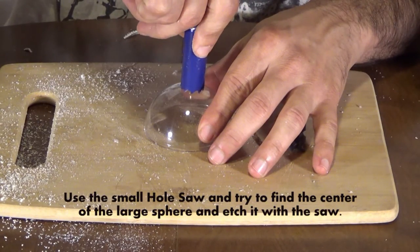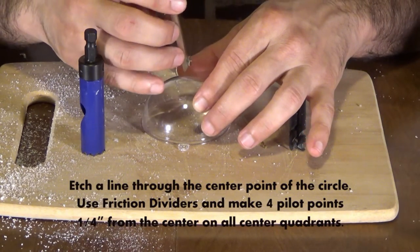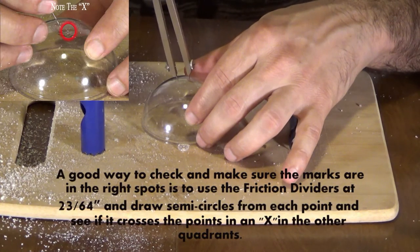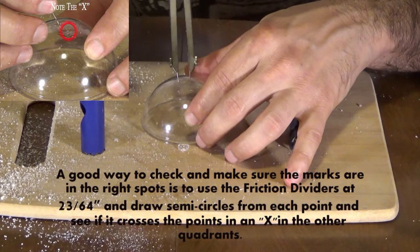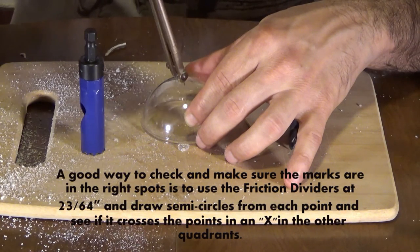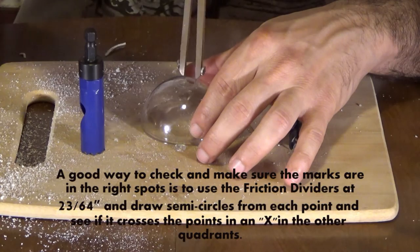I'm finding the center the best I can on top of this sphere so it's right in the middle. I'm going to take our friction dividers after I etch a circle and make four points in all four quadrants — north, south, east, and west. After that I spread our friction dividers to twenty-three sixty-fourths and make X's in all four quadrants. They should all line up. Once I do that we take a really small drill bit and slowly etch a small circle into those so we have starter points for the drill.